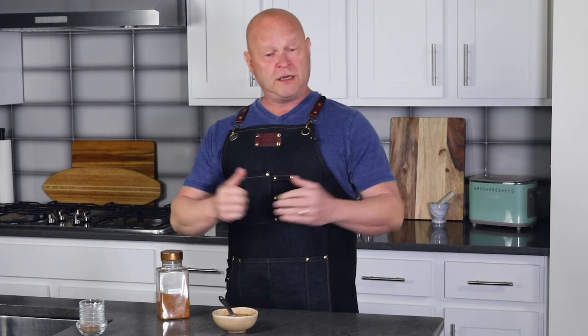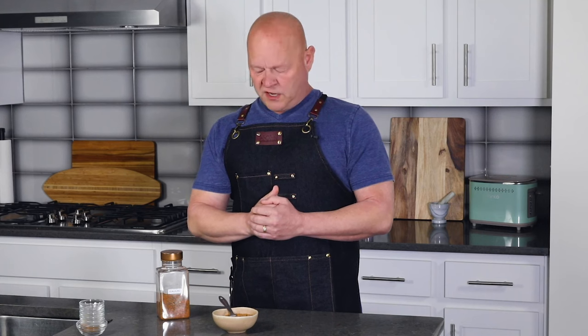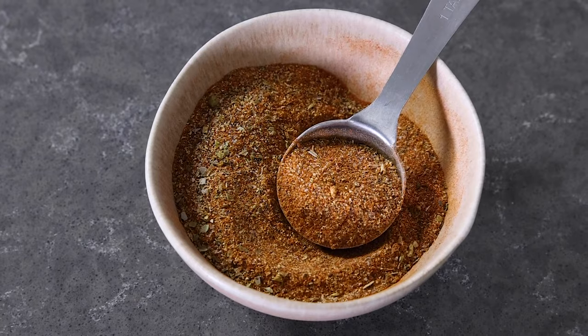But that's it — that's Cajun seasoning. I hope you guys like it. Let me know if you make it and how you make it your own — I'd love to hear it. So spice it up, my friends. It's Mike from Chili Pepper Madness. I will see you next time.